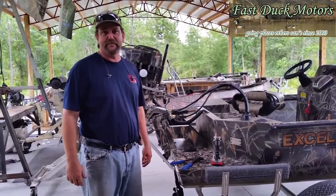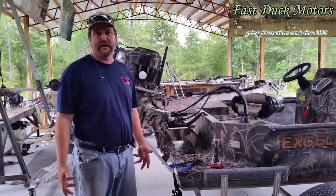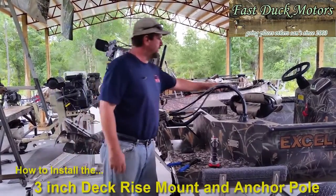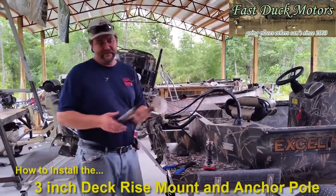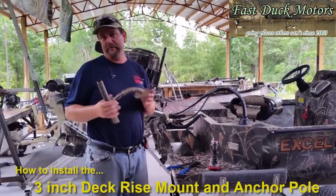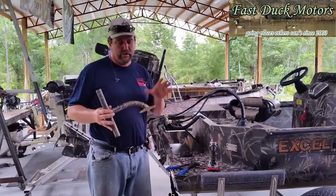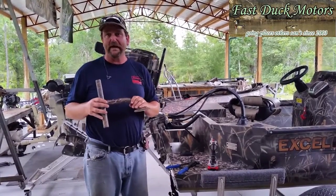Hi, I'm Sid Thyssen. I'm with Fast Duck Motors out of Astor, Florida. Today we're going to be doing an installation of a 3-inch drop dig-in. This particular dig-in is normally used for the bow, but we've come up with a little different adaptation here at Fast Duck for mounting it off the back of the boat.